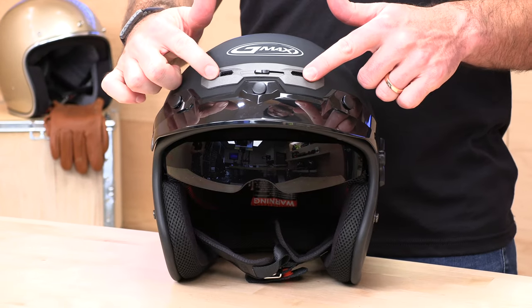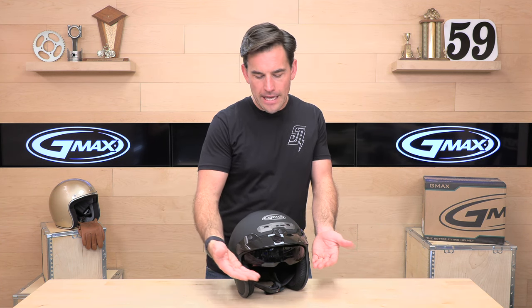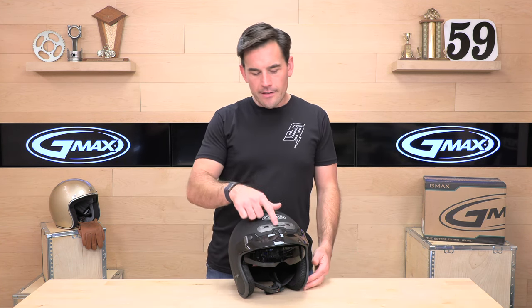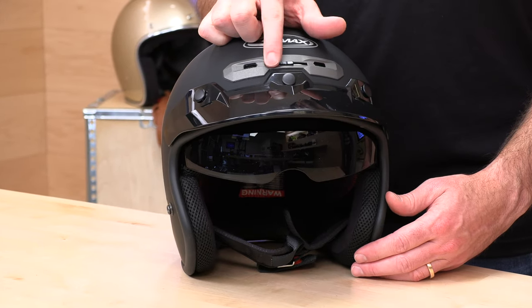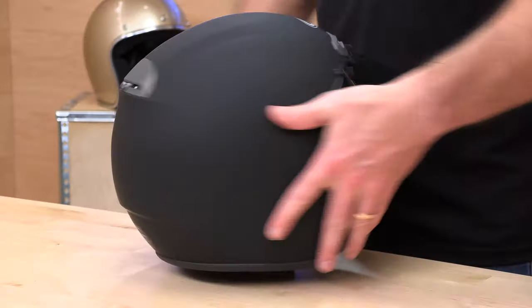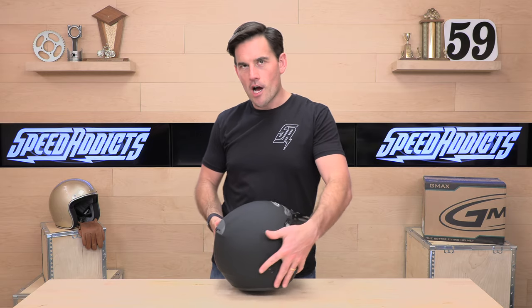A lot of helmets in this price point will not necessarily actually have ventilation, especially the open face helmets — they'll just think that you have an open face helmet and that's the primary point of air to enter. Not the GM32. You do get ventilation here. It is switchable, as you see before me, and it actually has a switchable vent in the back as well. So this is a good open face helmet for hotter climate riding.